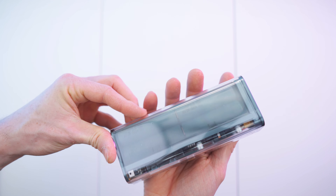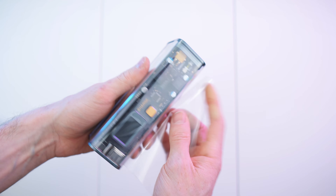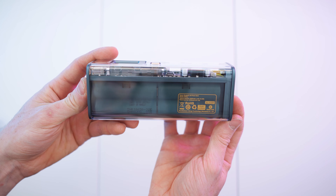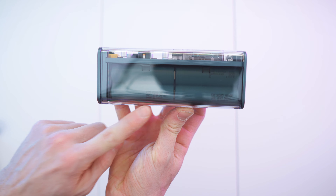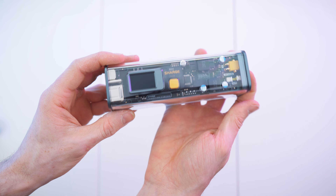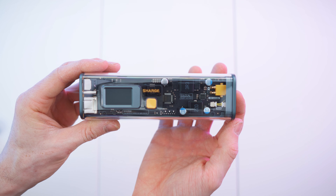The power bank looks amazing and it's wrapped. Let's take off the wrapping. It's so beautiful — shiny, transparent. We can even see the batteries and all the small print on them. Really nice build quality with metal on the sides. Many outputs and a beautiful display. What an amazing device — let's take a close look.